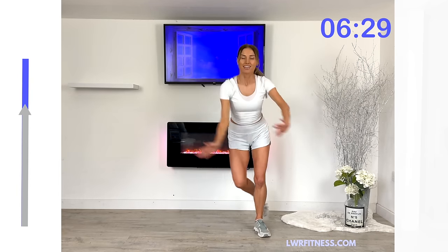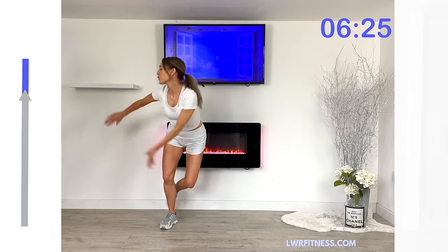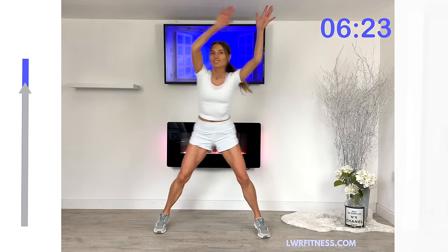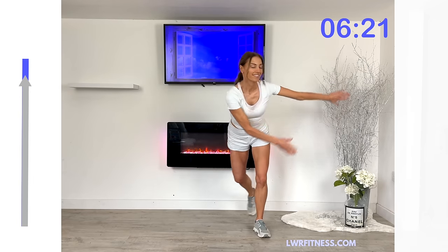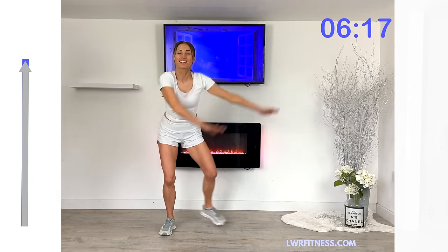Just keep that going. Go from side to side. Make those arms big and dynamic. We've got no repeaters today — just seven moves, seven minutes, seven days. That's all we need to do.